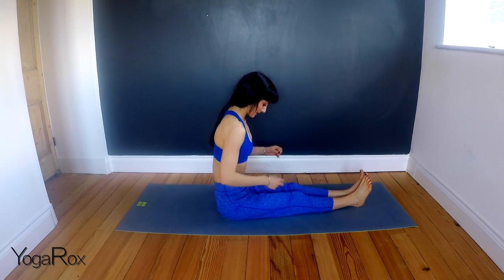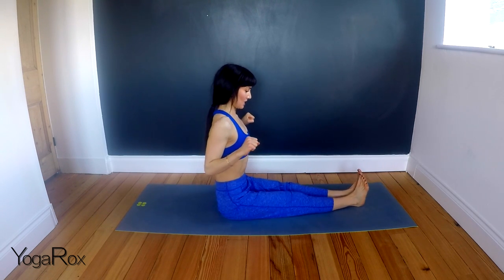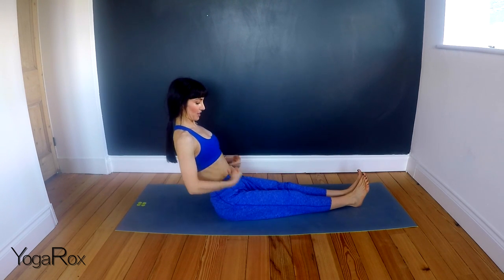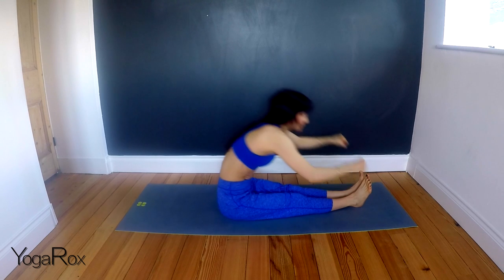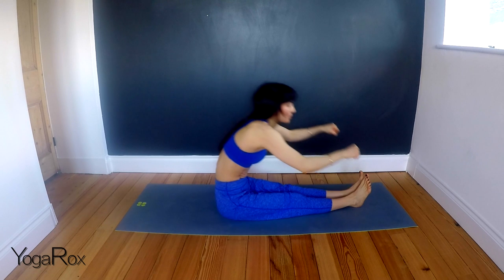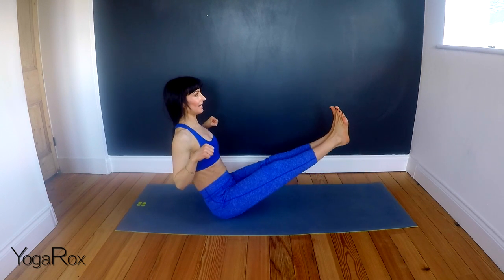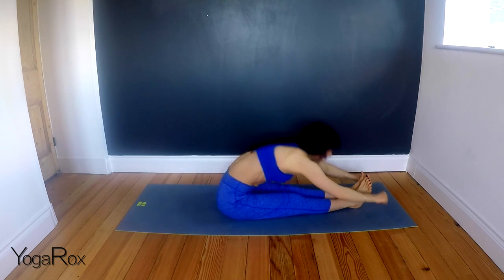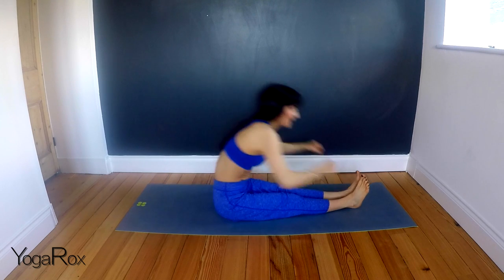Okay, this is our last one. I'm going to work the abs now. So we're going to pretend we're rowing a boat. Take your hands into fists. Bring them up in line with the shoulders. So we're going to inhale. Exhale, take it forward. Inhale, draw it back. Just feel that resistance. Exhale, punch it forward. Inhale, take it back. If you want to work harder on that inhale, lift the feet. Then exhale, take it down. So we're inhaling up. Exhaling down. Inhaling up. Pausing. Exhaling down.